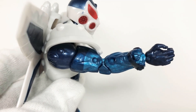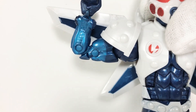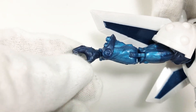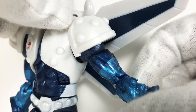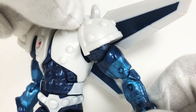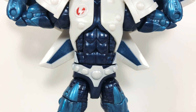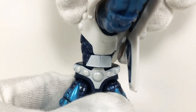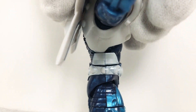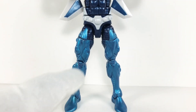The double jointed elbows allow for quite a bit of fair posing, as does the hinge joint in the wrist hinging up and down — though it's kind of loose. The slit in the bicep gives him swivel action and more posing capabilities. With two points of articulation in the torso, Mach-1 can swivel left and right, crunch forward and back, giving him quite a bit of movement.